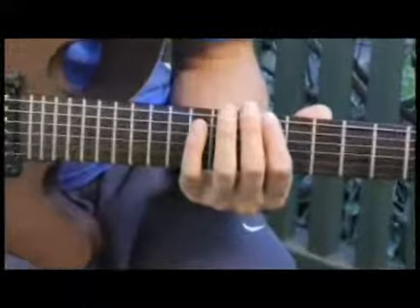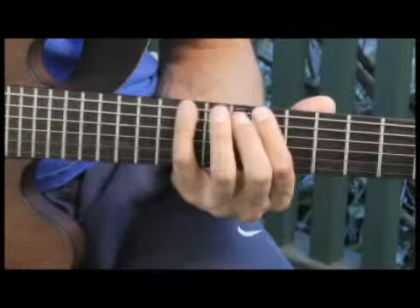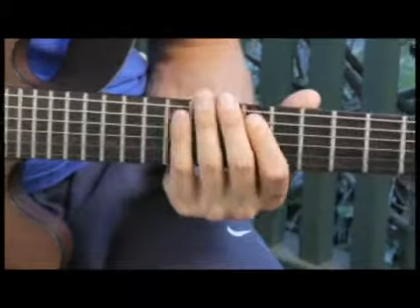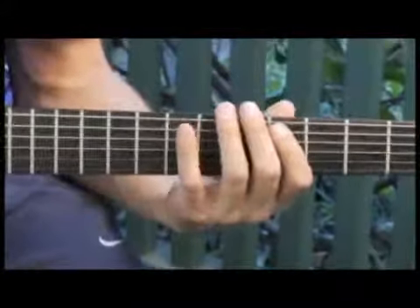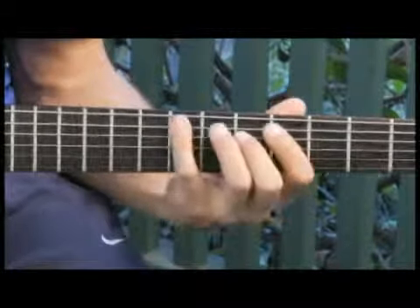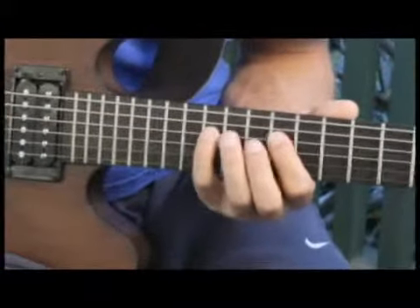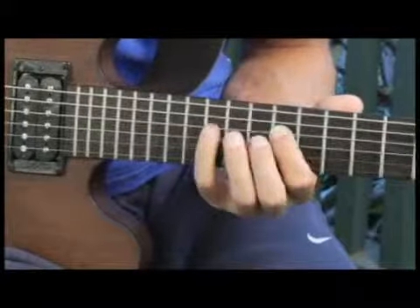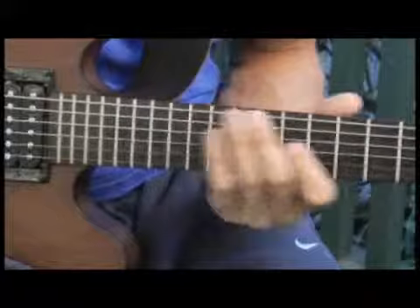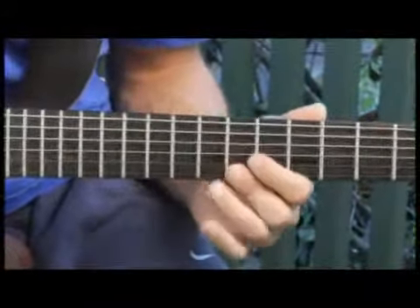Your arpeggios should sound like this. Moving back to the fourth fret of the fifth string. Then up to the eleventh fret of the fourth string. And finally back to the sixth fret of the third string.